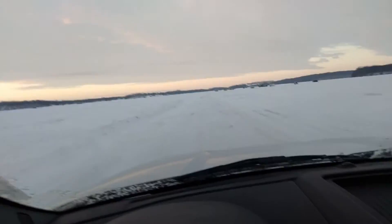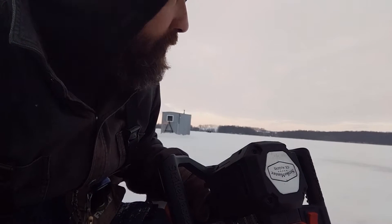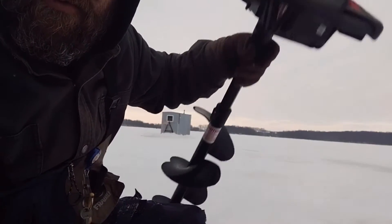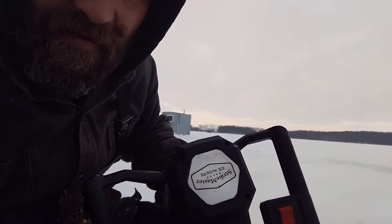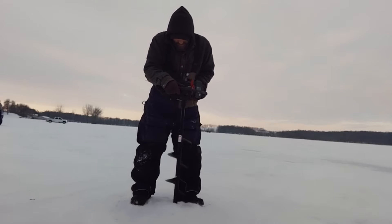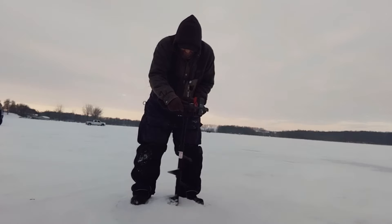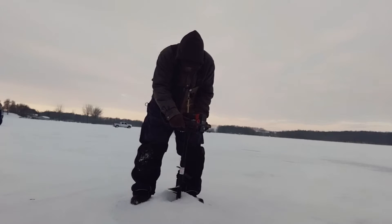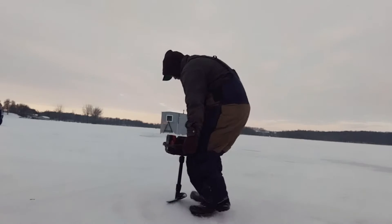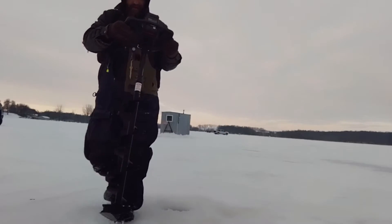We're at the same spot as before, but there are a lot more people right on this side behind me. This is my StrikeMaster 24-volt auger. I had issues with it beeping and stopping last year, but I got a new battery and all that went away. Let's cut a hole and get going. There you go — battery fixed it, no stopping, no beeping. Let's get some fish!